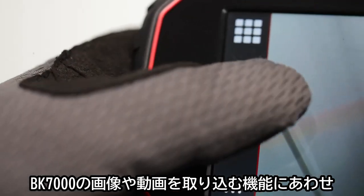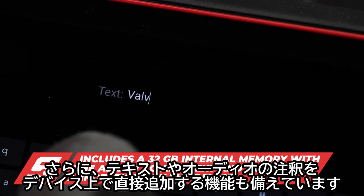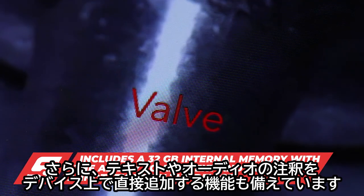Aside from the ability to capture images and videos, the BK7000 now also features the ability to add text or audio annotations directly onto the device.